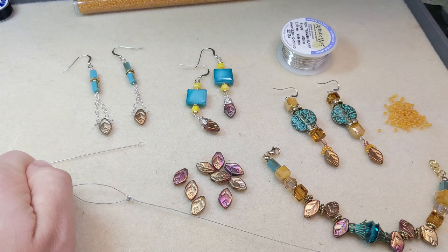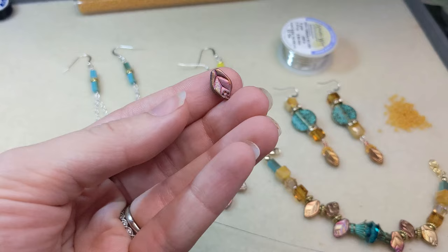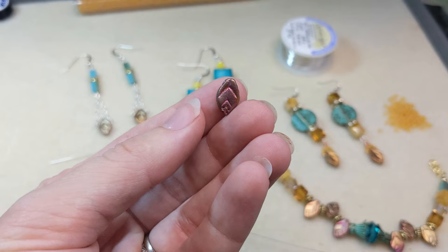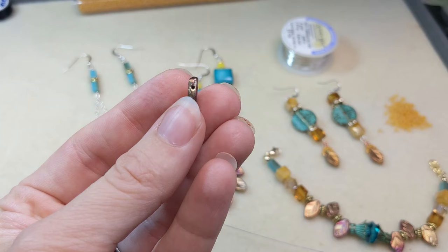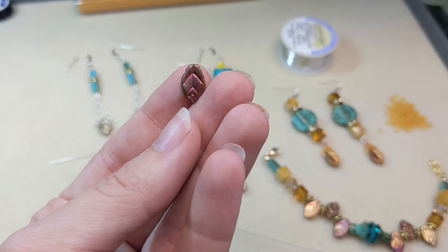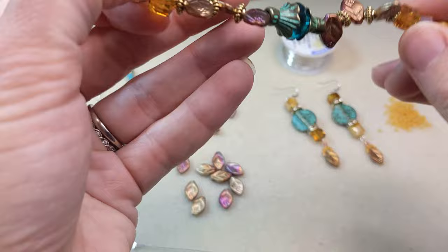Hello Artbeaders! Becky here for Artbeads.com and I've got a brand new video for you today. I'm going to be showing you four different ways to use these top drilled Czech glass leaf beads. These are so beautiful and really fun, and I just wanted to show you as many ways as possible to use these in your designs. I know sometimes those horizontal top drilled stringing holes can be a challenge, so I just wanted to show you some different ways to use them.